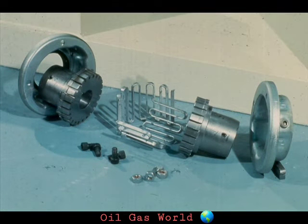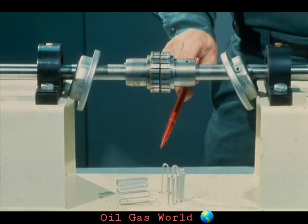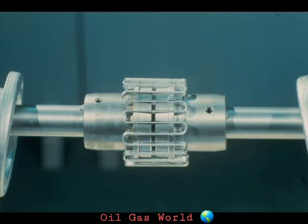Our second basic type of flexible coupling is the grid type. Again, this coupling does not utilize very many parts for its operation. There are two hubs, one mounted on each shaft. The hubs are joined by these steel spring grids, one for each 180 degrees of the coupling hub. The grids are mounted in the grooves of the two hubs to transmit power from one to the other.